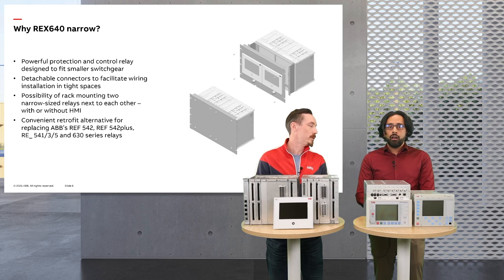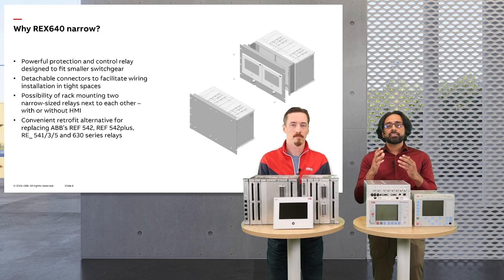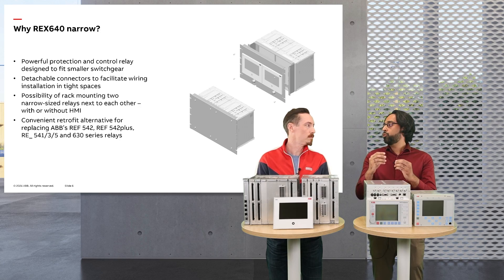Retrofitting involves upgrading existing systems to the latest standards and technologies, ensuring uninterrupted power supply and secure power distribution. It reduces maintenance costs, enhances safety for personnel, minimizes equipment damage, and improves overall performance. As protection and control technologies evolve — moving from conventional to centralized to virtualized protection, and with the adaptation of artificial intelligence-based fault prediction — customers demand devices that meet current needs while preparing them for the future. The REX640 fulfills this requirement, providing a future-ready solution that supports both today's demands and tomorrow's innovations.